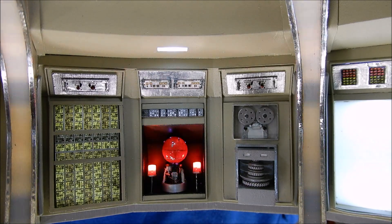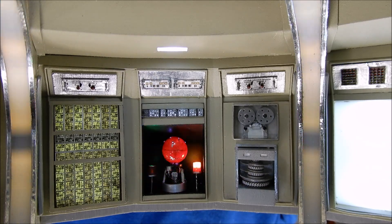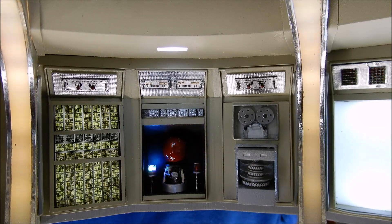I just thought I'd share that with you because I know a lot of you are going to say those are just red, they're not supposed to be blinking. Those models are about as inaccurate as you can get anyway, so why not, right?